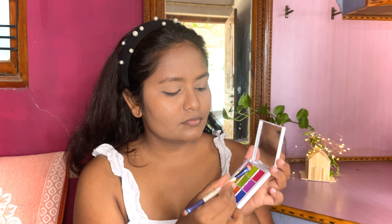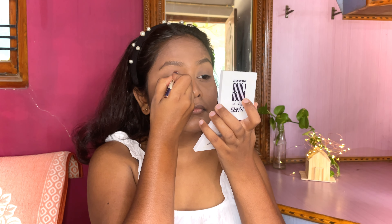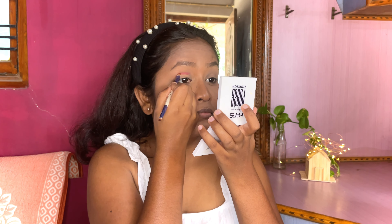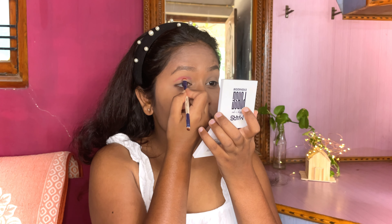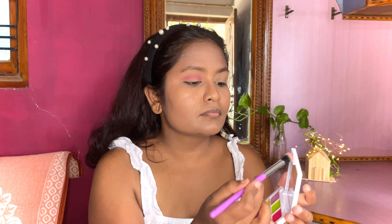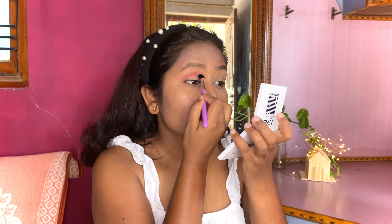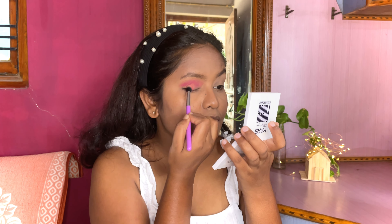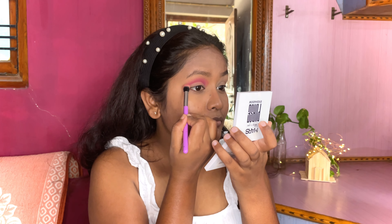For the eye makeup I'm using this beautiful eyeshadow palette by Mask Cosmetics and taking this pink color, applying it on the crease line with the help of a flat eyeshadow brush. Now with the help of a round eyeshadow brush I am going to blend this pink color on my crease as well as the eyelid area.